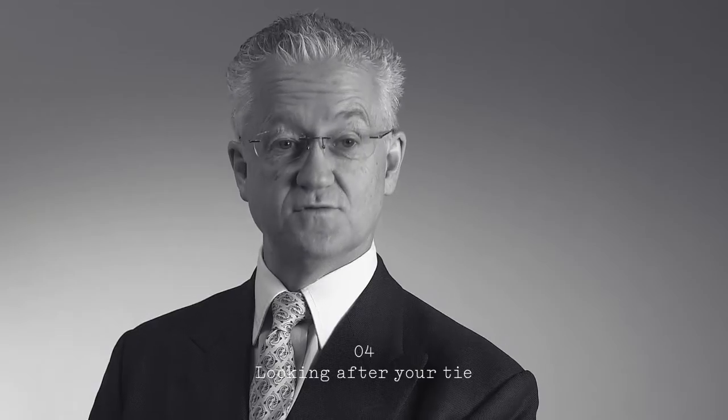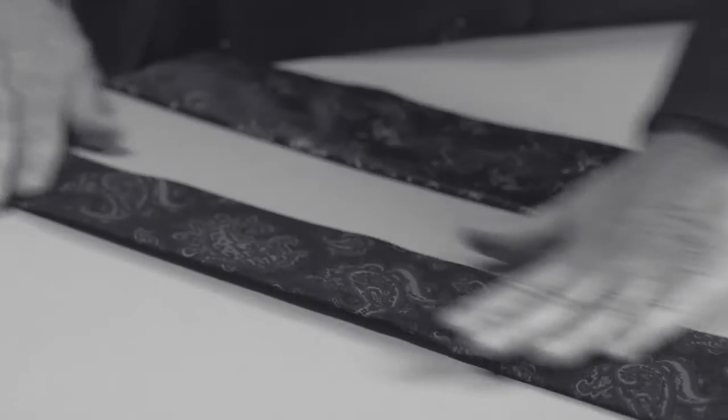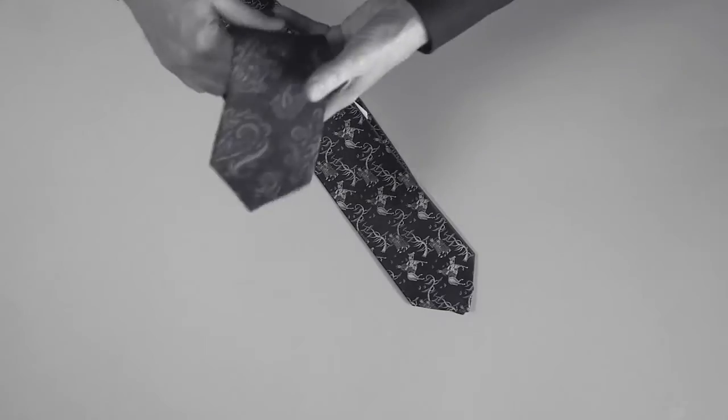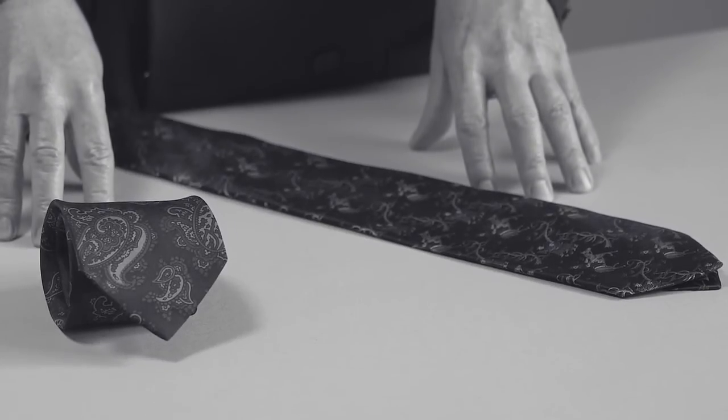My fourth tip is when you've worn the tie and you get to the end of your day, it's very tempting to take the tie off and just throw it on one side, but silk is a living natural fabric. So when you take your tie off, you just gently roll it in your hand like such, and then if you put it in a drawer, when you next go to wear it, the heat from your body will mean all the creases from the knot will not be there when you come to wear it next time.